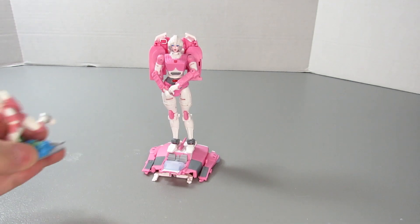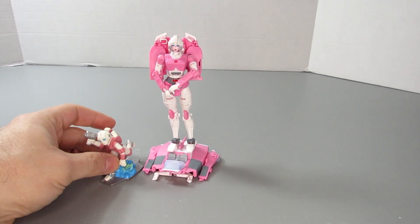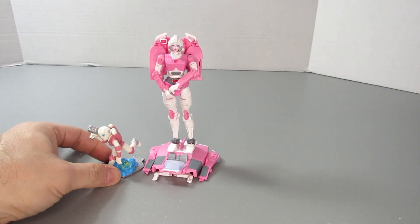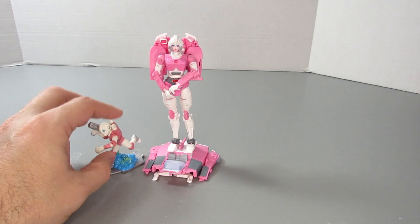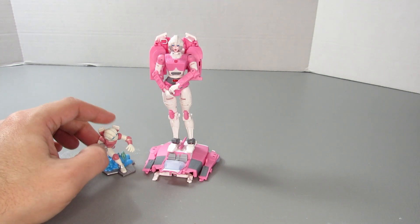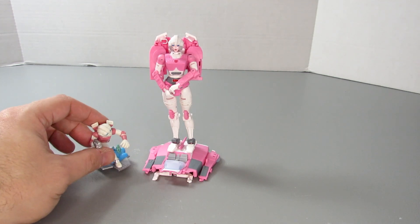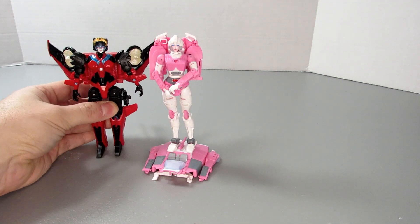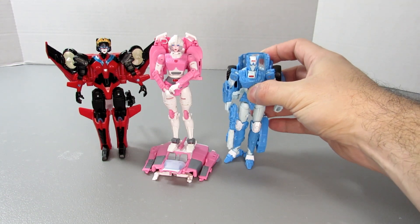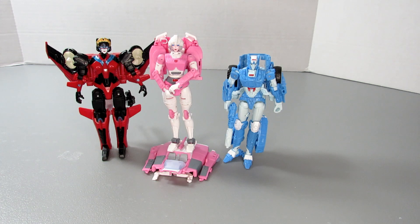The Takara Legends one has light piping on the eyes and they did go the extra mile and painted her face, but the Earthrise RC is a better robot even if its transformation is one of the worst things about it. One more little RC figure to show off: the Robot Heroes RC — a cute little thing that came out at a time when they did not think very highly of G1 characters; this was about as much respect as the G1 RC character got in the 2000s.